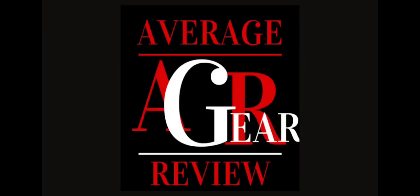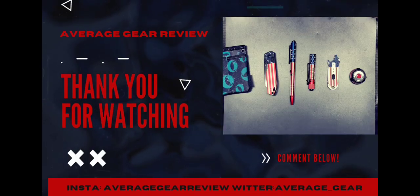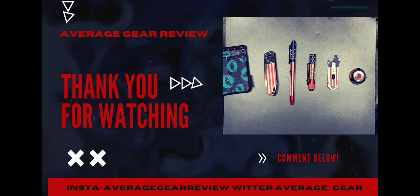Thanks for watching, I really appreciate it. Leave a like if you enjoyed the video and consider subscribing for more content. Leave a comment down below — it really helps us grow the channel. Follow us on Facebook and Instagram at Average Gear Review, and on Twitter at Average underscore Gear.